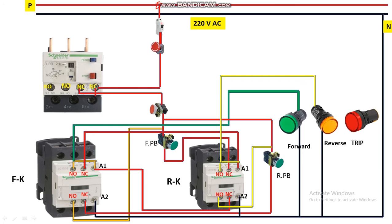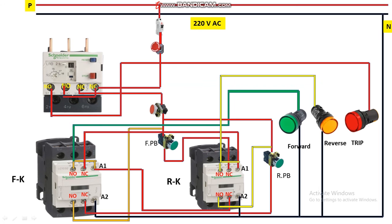For the trip indicator, we use the NO contact of the OLR. In case of any overload fault or short circuit fault, the OLR trips the circuit — the NC contact opens and the NO contact becomes closed at the fault condition. That's why we use the NO contact for the trip indicator. Power is available from here; loop it and connect to terminal 98 of the OLR. From terminal 97, take a wire and give it to the red trip indicator, then connect neutral. These three indicators monitor whether the motor is running forward, reverse, or is in trip condition.